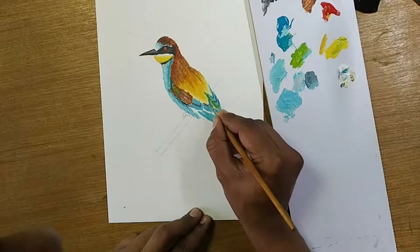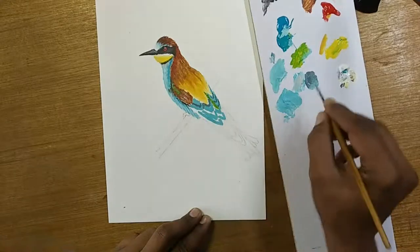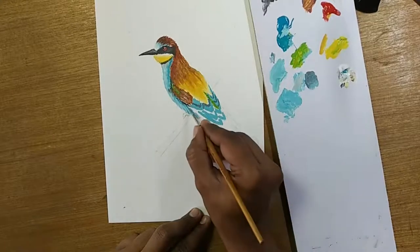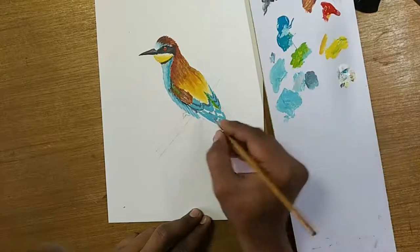You know what this bird is called? Bee-eater. Yes, that's what they said. There is some darkness — we will not worry about that. Let's figure out what to do with this before they start going ugly.